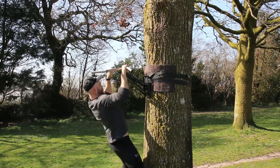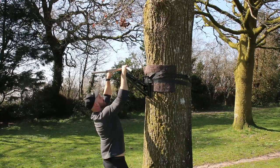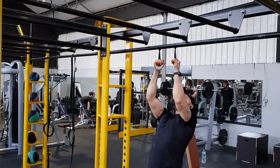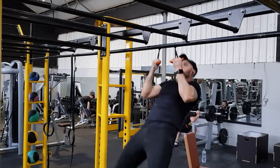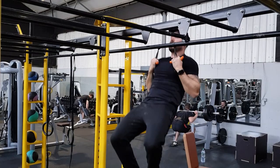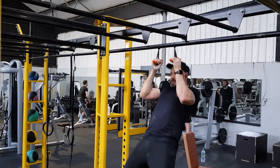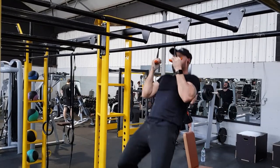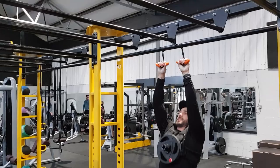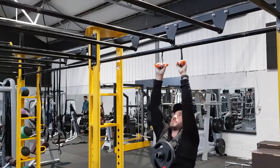Most band sets have four or five bands, so you'll have lots of progressions to go through. The key principle is that the band assists you by taking away some of your weight. As you get stronger, you use a weaker band, which takes less of your weight, until you reach the point where you don't need a band anymore — congratulations, you can do an unassisted pull-up! Be careful though: do not bounce when using bands, as the stretch reflex will do the work for you.